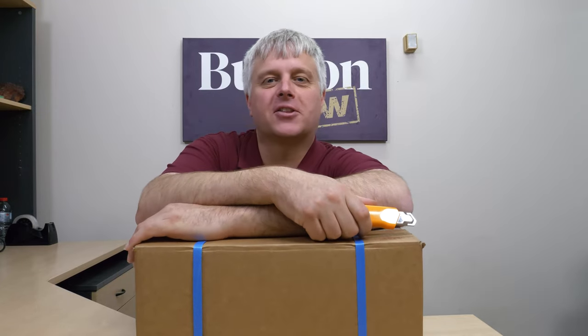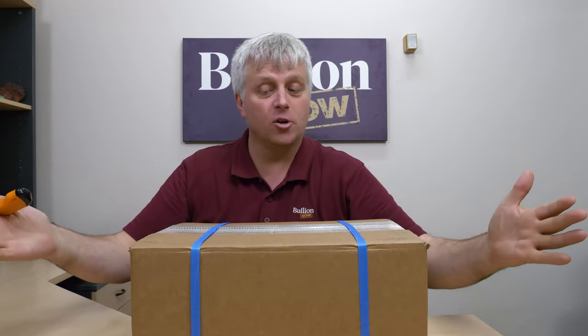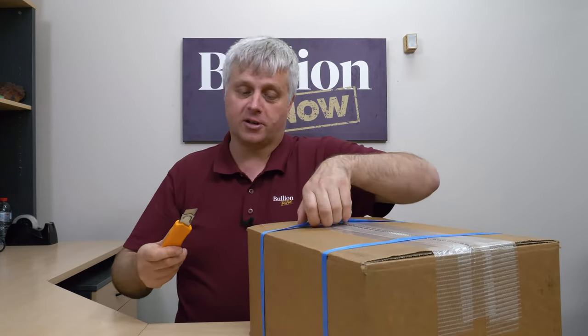Hey everyone, it's Michael from Bullion Now and LCS — a little coin shop — to bring you May's Perth Mint Releases. I actually don't know what's in here, so this is going to be kind of exciting.